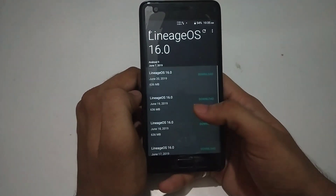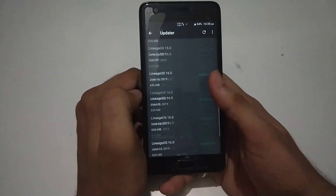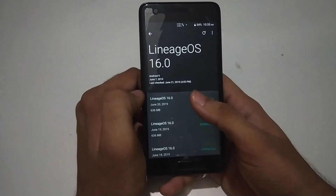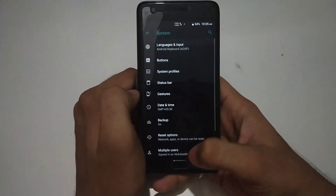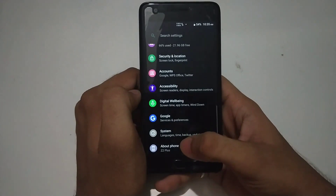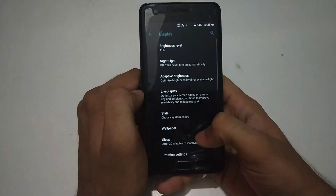When you click on updates, there are some updates available. They are actually pushing out updates every single day, though some are the same repeated updates. You can download them through OTA.